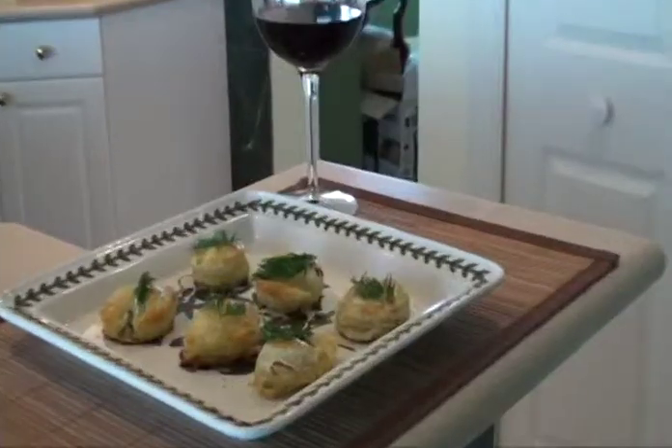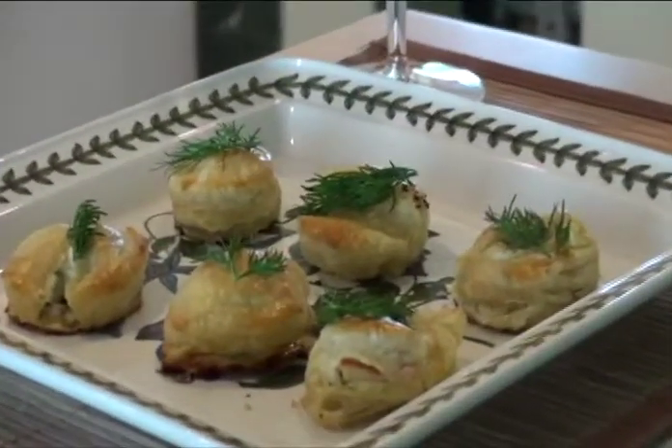Welcome to Mary's Florida Kitchen. Today I'm going to bake shrimp and lobster pastries for you. It's a recipe I came up with when I was going to have some friends over for wine — I wanted something special and different with fresh seafood. So I came up with this recipe and I'll show you how to make it.